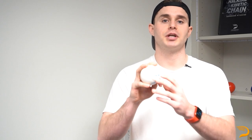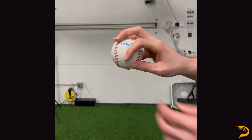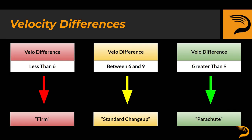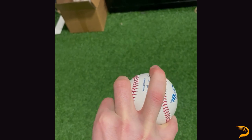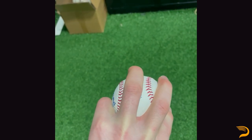Additionally, grip depth is another big thing to discuss with the changeup. Some athletes will find the pitch is more comfortable when thrown in the fingertips, whereas others may be capable of getting it deeper in the palm. Assuming comfort, some pitchers may manipulate the positioning of the ball to either add velocity or take it off, depending on the context of the game. Athletes may also tilt their changeups either inward or outward, along with widening and narrowing the positions of the ring and middle fingers compared to the base grip.